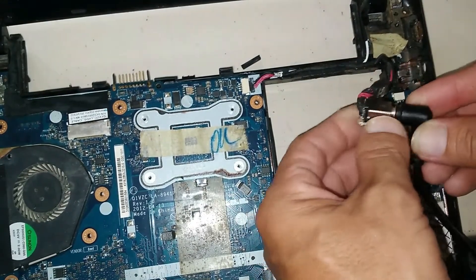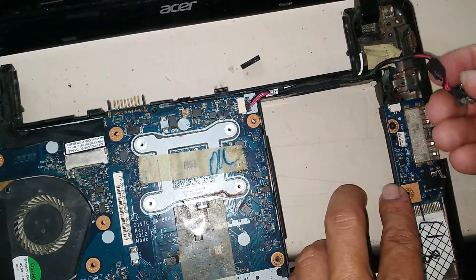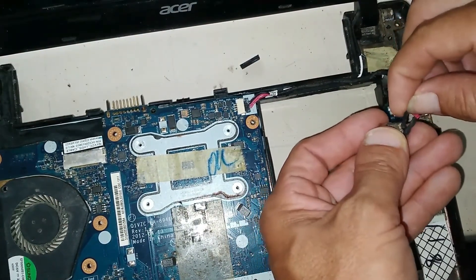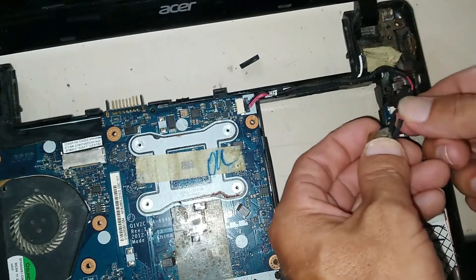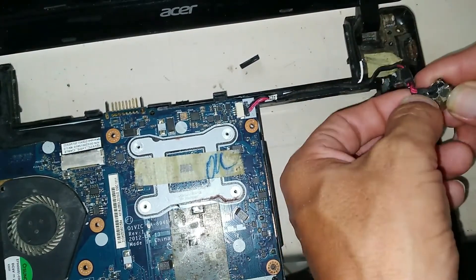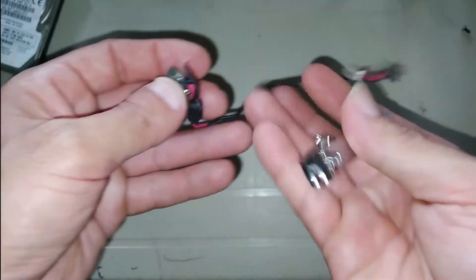My goal is to find that failing point. I would recommend replacing the charging jack if you have the opportunity, but if you can't replace it, you can try to repair it. Here, for example, I found a cable tip — the black cable — where the solder is damaged. This may be why the computer isn't working. We need to re-solder this point on the black cable at the charging jack.